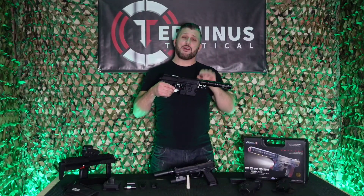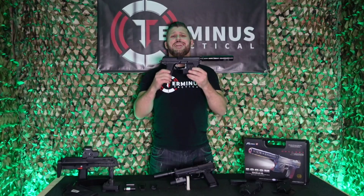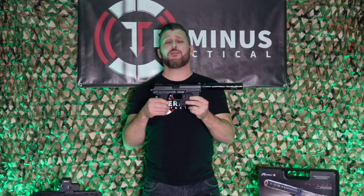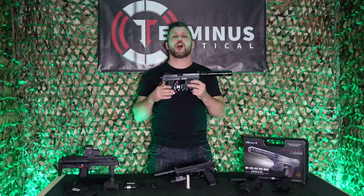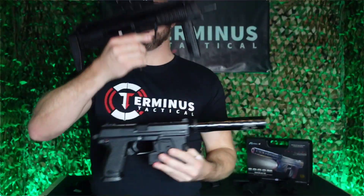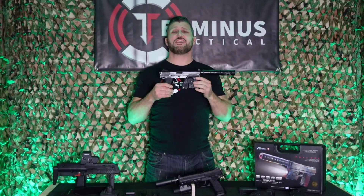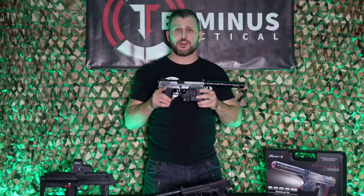In my hand here I have the TM SOCOM MK23 pretty much as it is out of the box. As you can see, she's a big girl — she's extremely long, and will have most of you out there trying to run this pistol looking like a bitch. Just for reference so you can see I'm not kidding, let's do a live side-by-side comparison of the TM MK23 and an MP7. From the tip of the suppressor all the way to the rear of the hammer, she comes in at a whopping 17 inches — that's around 43 centimetres.